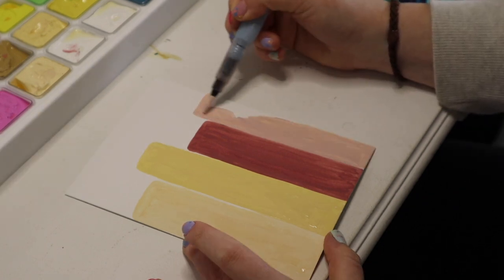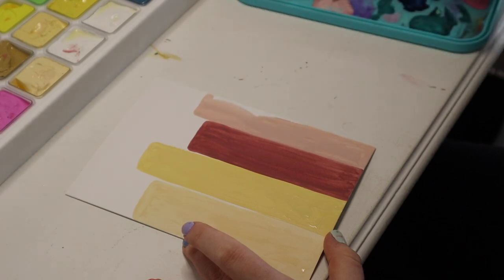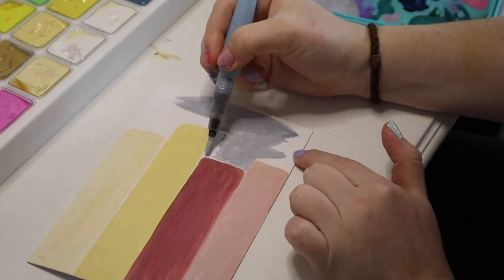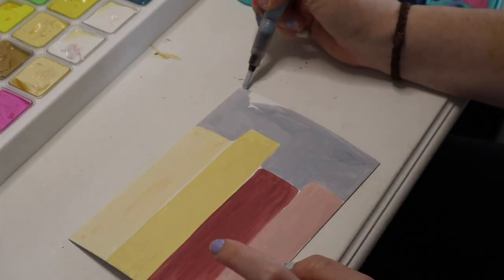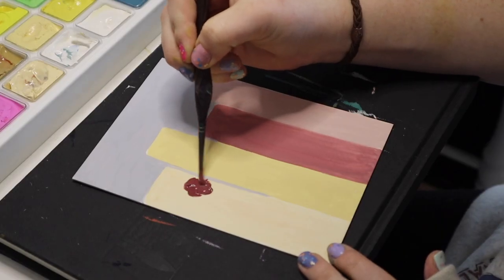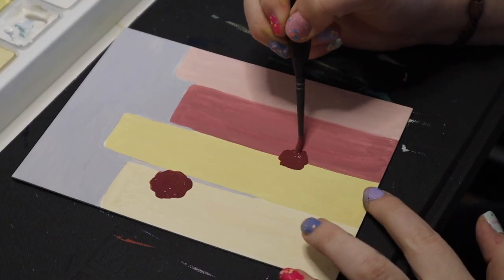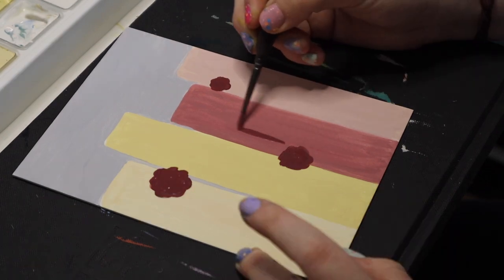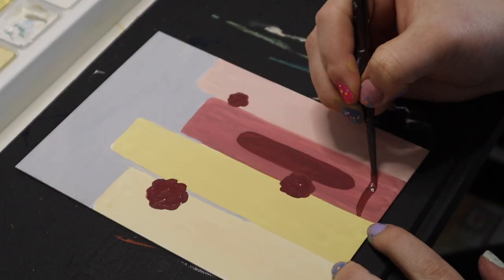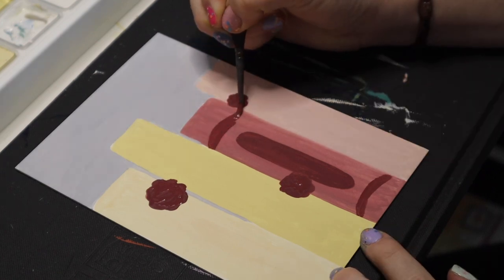This color palette kind of reminds me of like raspberry lemonade — something fun. I don't know what this color palette is exactly, and then I added this blue because I didn't know, and I started out with flowers.